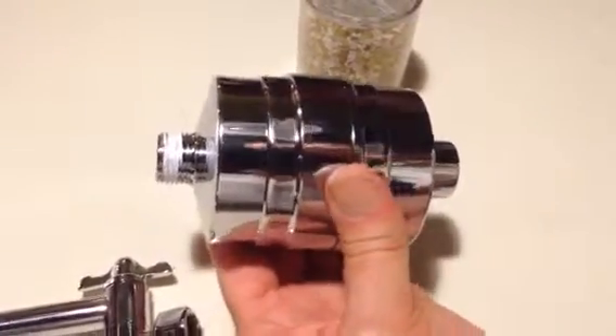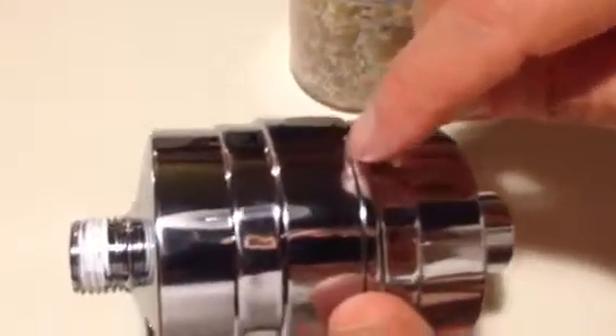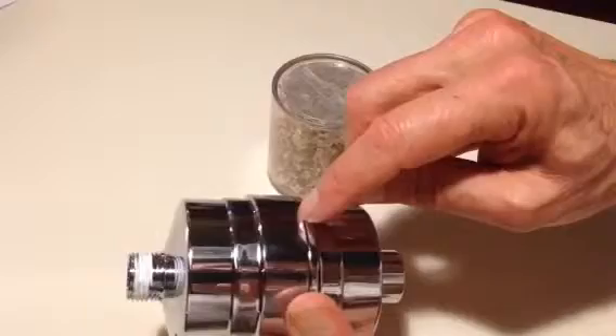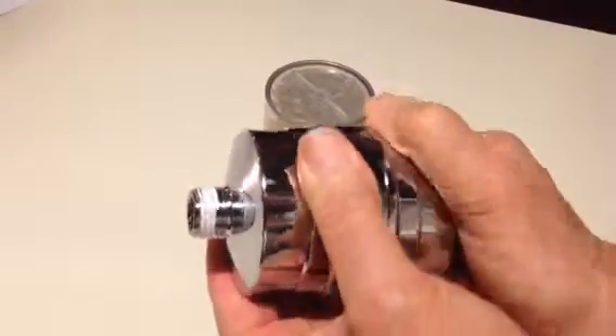Before we change the cartridge, I want to bring your attention to the seam — there's a little seam right here. This is where the two halves unscrew together. And if the unit is on tight or snug, use rubber dish gloves. It really makes the process go a lot easier. We'll take the unit and unscrew it right now.